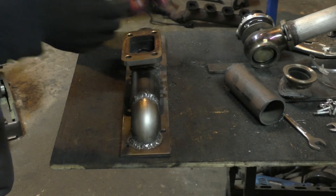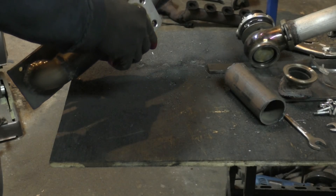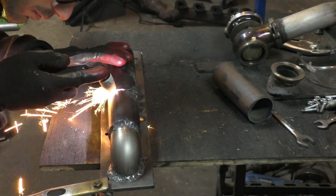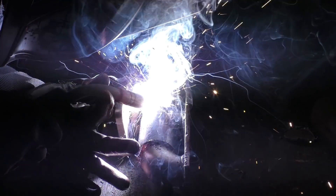After this I marked where I needed to cut the collector to make an opening for the turbo flange, broke the flange off the manifold, made a hole there with the plasma cutter — basically the same process as before — making a hole for the wastegate and also for the turbo flange, then welded everything back together. That was pretty much everything.